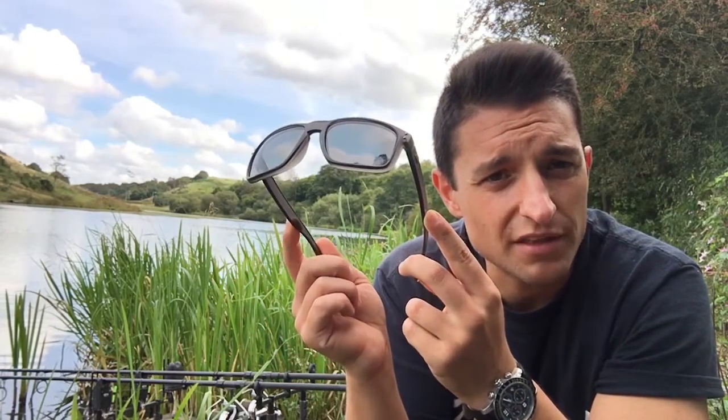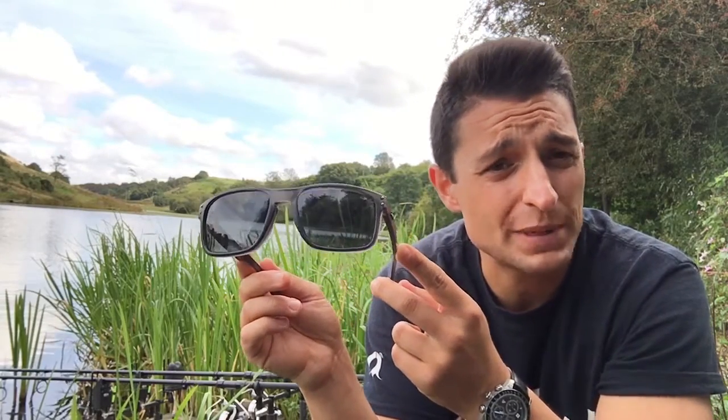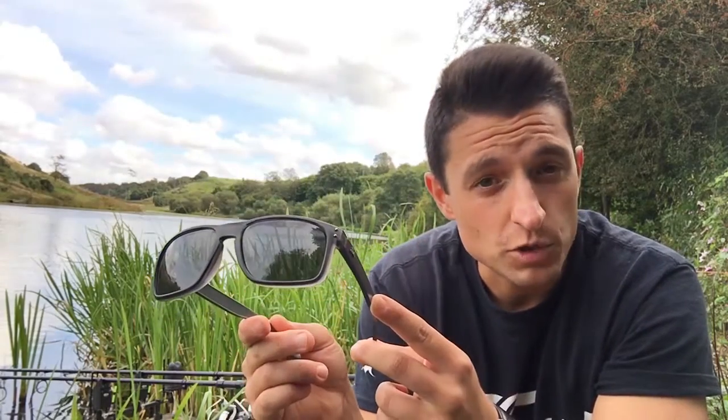As I've said before, the overall finish of the product — that's lenses and the frame — is unbelievable, especially for the price of £29.99. They are the Fortis Bays, B-A-Y-S, polarised sunglasses, smoke grey version. Check them out guys, have a look. Thanks a lot for watching, I hope to see you guys on the bank or with another video review of another product. Cheers guys, tight lines.